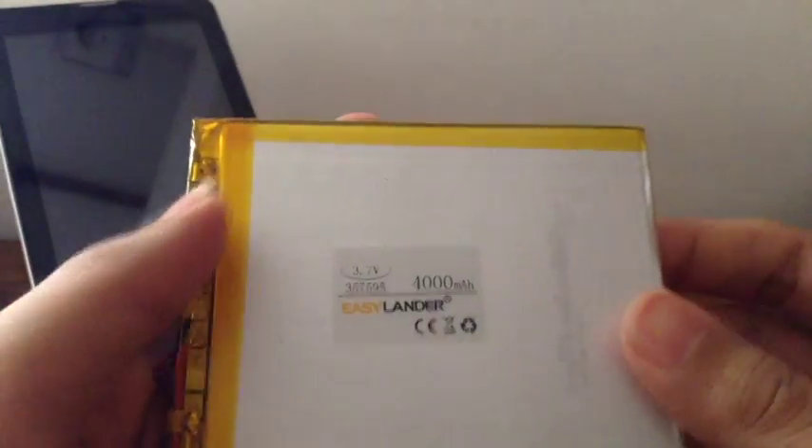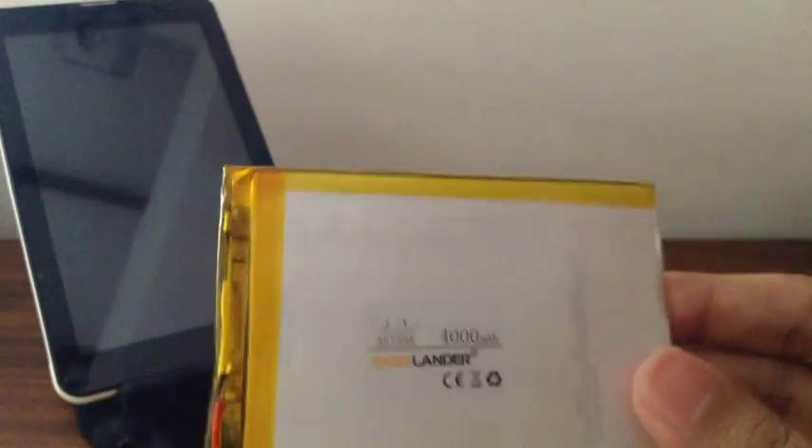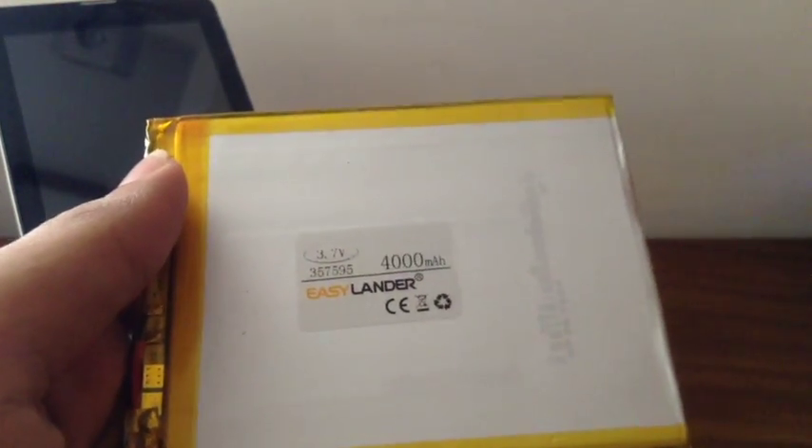The first and most important thing you're going to need is obviously a new battery. So how are you going to search for one? You're going to buy it from somewhere like eBay or Amazon. Here are some important tips on how to search for the proper battery for your tablet. The first thing you need is the dimensions of the original battery, so go ahead and open up your device — at your own risk. This fix applies to all Chinese tablets, but you'll need to look up a specific video on how to dismantle your particular tablet and then come back to this video.